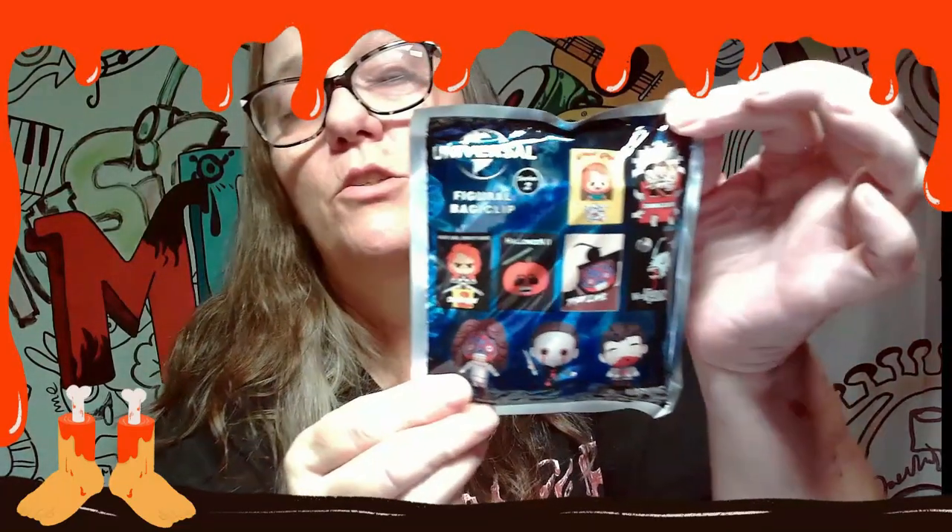Hey everybody, it's Mama J and we are back with another October Halloween video. Today we are going to open a Universal bag clip Series 2, and these are all the ones that you can get.